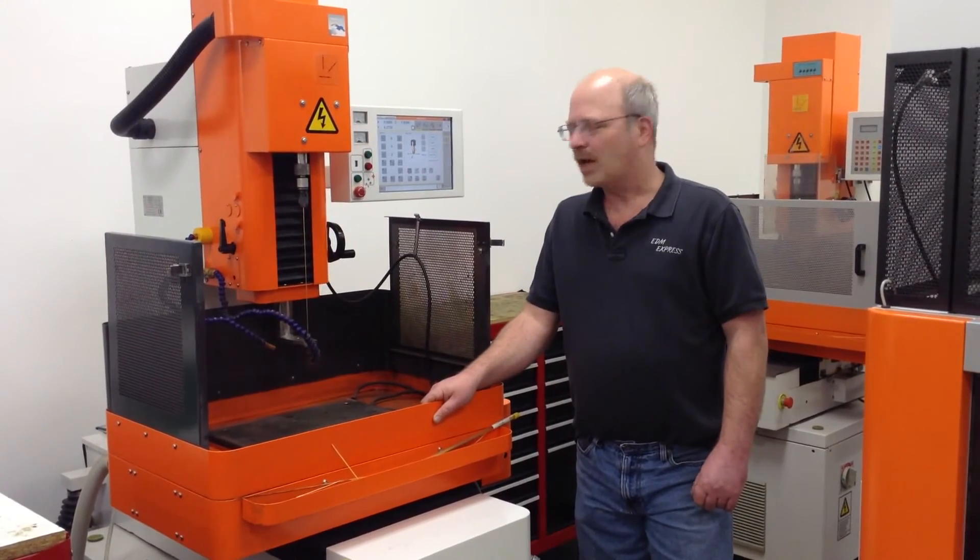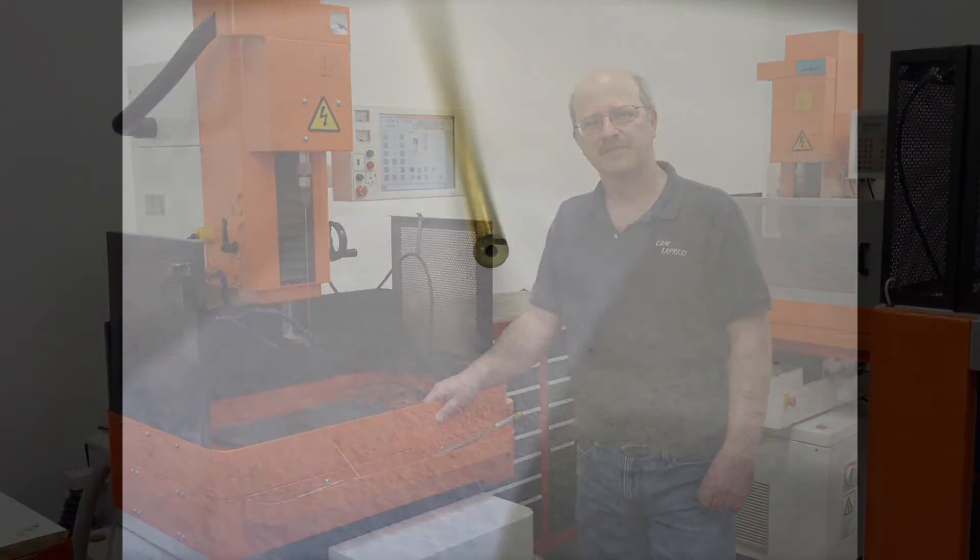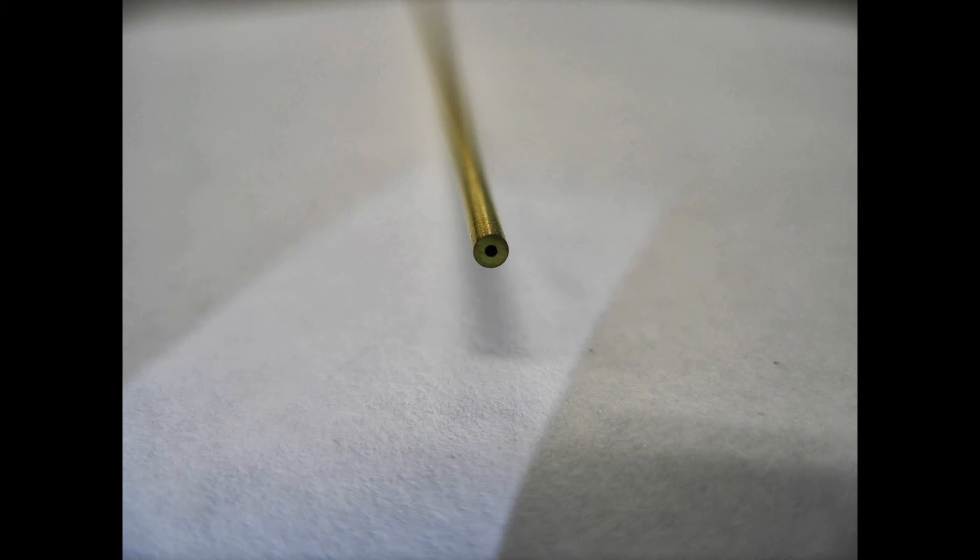Now let's take a look at some other electrodes. Electrodes come in different sizes, materials, and flush hole configurations. Here is a single hole brass electrode — you can see that the hole goes through the center of it. Water is flushed through the hole and removes the material as it's burned away.